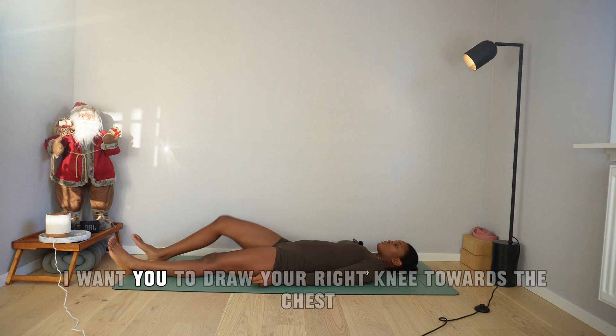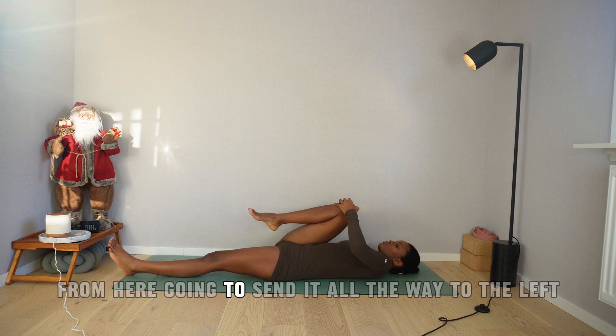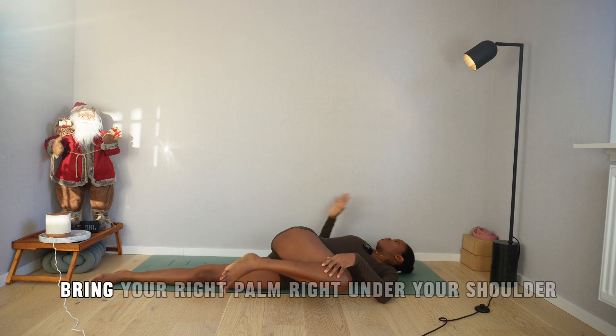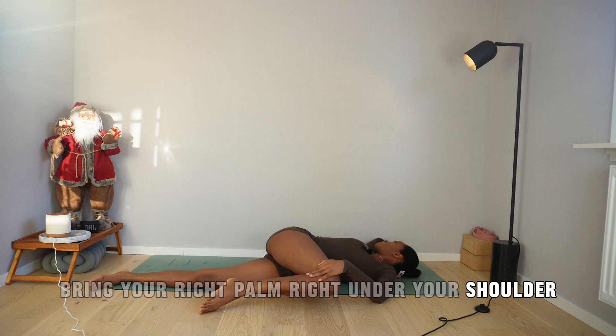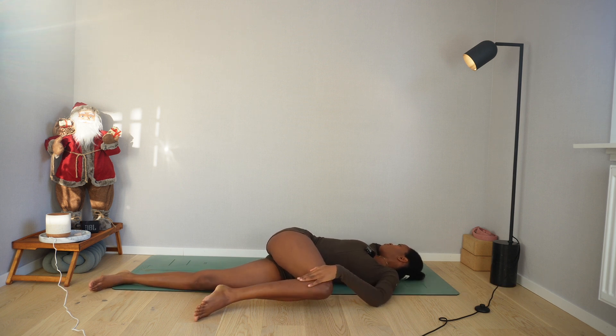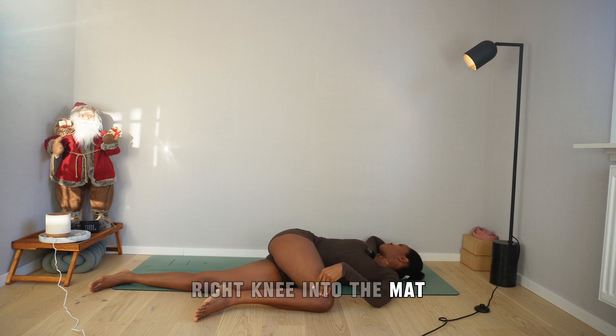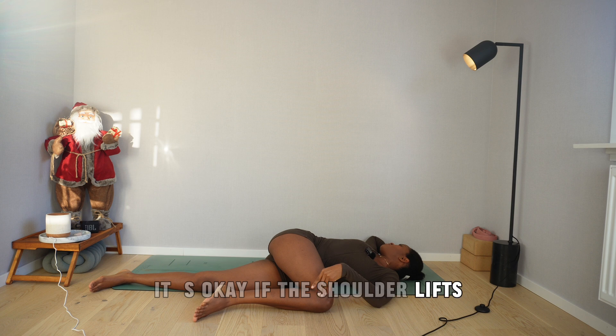Amazing. Now draw your right knee towards your chest. From here, send it all the way to the left. Bring your right palm right under your shoulder and look over your right elbow. Breathe. From here, try to release the right knee into the mat — it's okay if the shoulder lifts, we can live with that. Breathe.